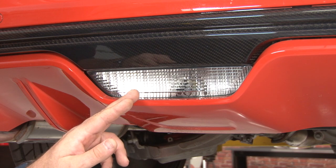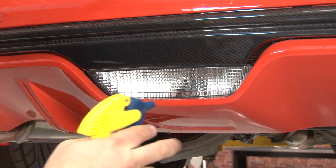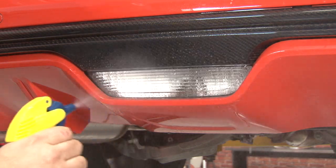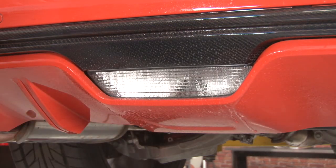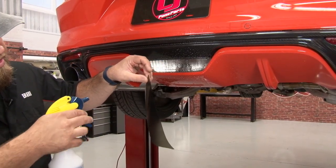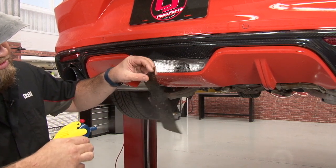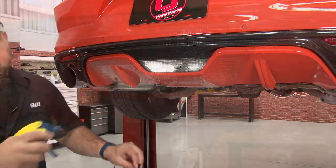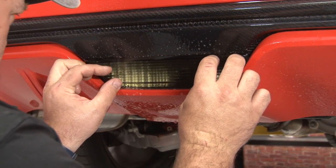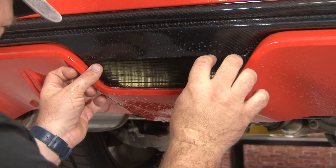We're going to start with our backup light. The first thing you want to do is take your application fluid and basically liberally soak the whole area. You really can't use too much. Now, remove the tint for the third brake light and do the same thing on the sticky side, soak it with fluid. You want to get it in place — it will fit around the edges, so get it as centered as possible.